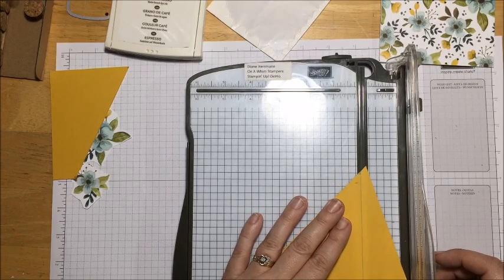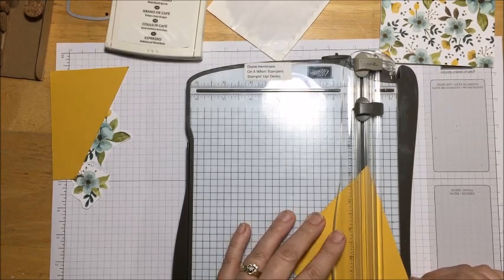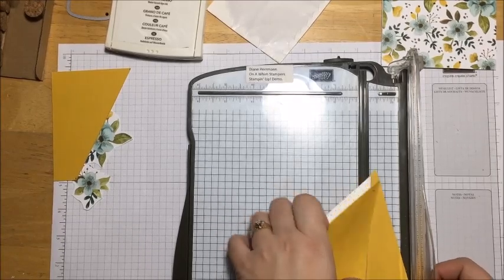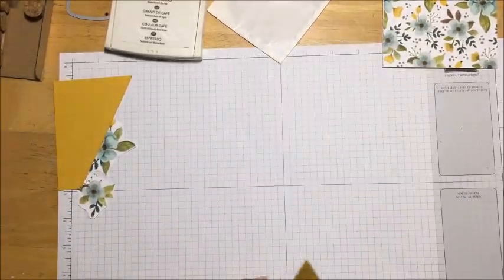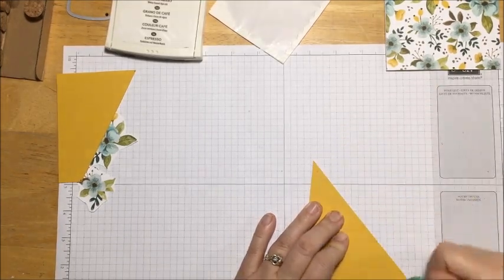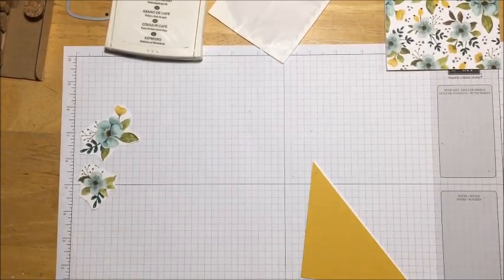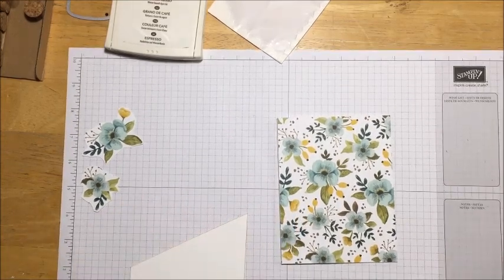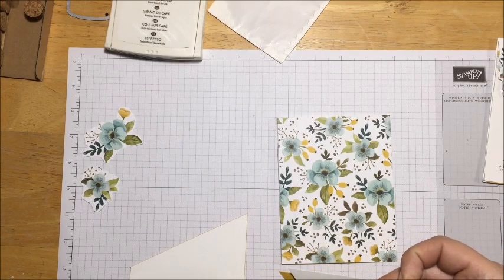Now I'm going to do the same thing for the second mark - line it up with my corner and line the pencil mark along the cutting blade. There we go - this scrap piece we don't need, so we'll put that aside, and this is our bottom piece. I'm just going to take a little eraser and clean up my marks, even though they'll probably be covered up when I'm done. Now I'll bring in my card base and my first completed card so I can see what I'm doing.